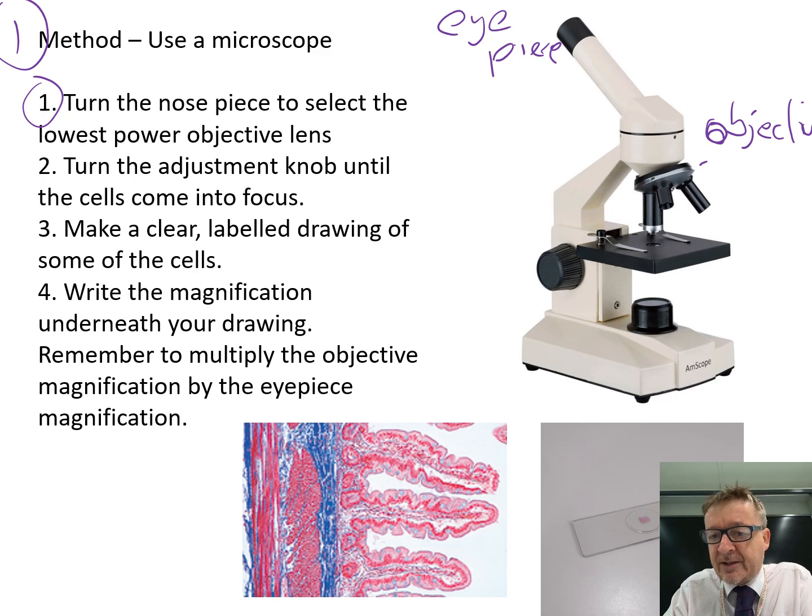When selecting the lowest lens, look for the shortest one and have it pointing down. It's easier to use the shortest lens to get it into focus in the first place.